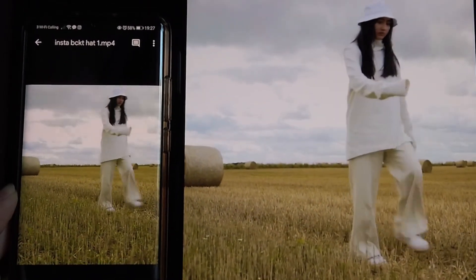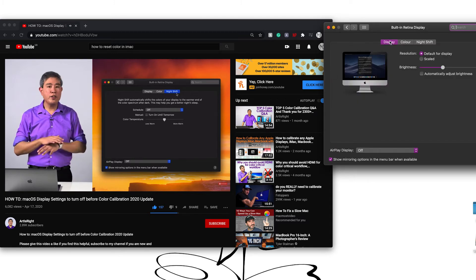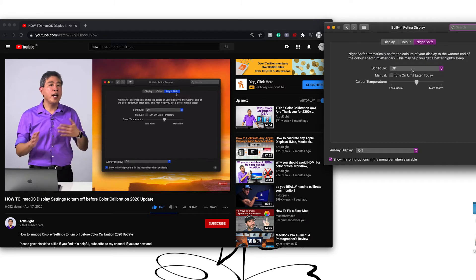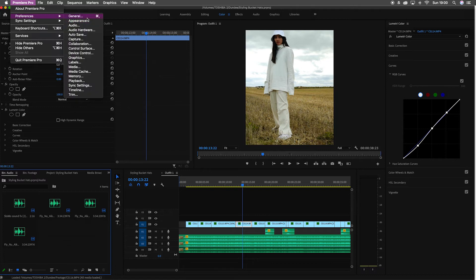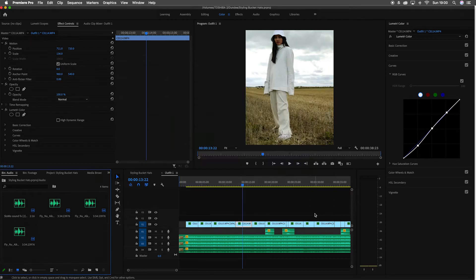I did more research and found I had missed instructions to put my Mac operating system screen on default, and also to double-check whether my Premiere settings for color grading were correct. I've put the links below for your information too. In conclusion, I'm happy with the results I've had so far.